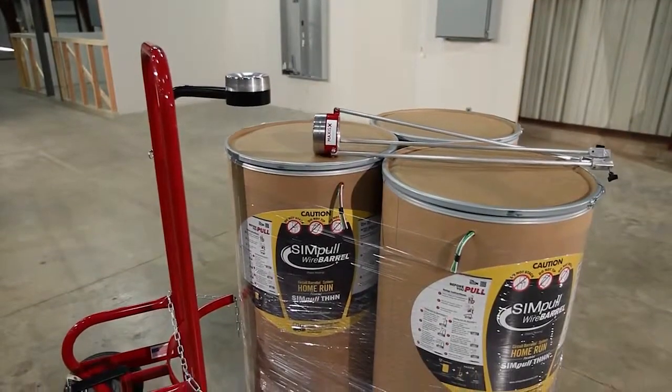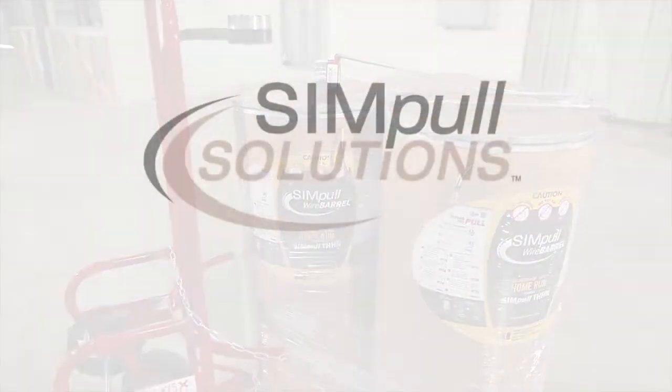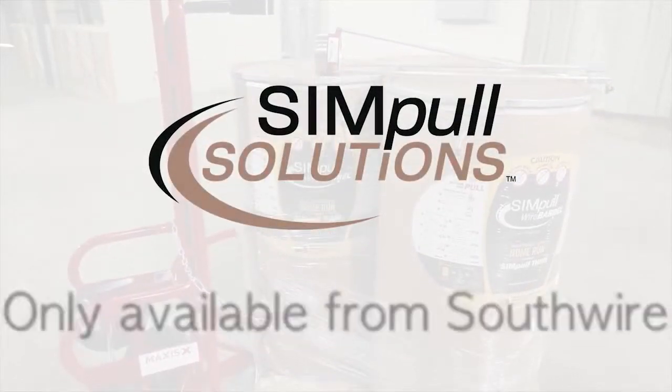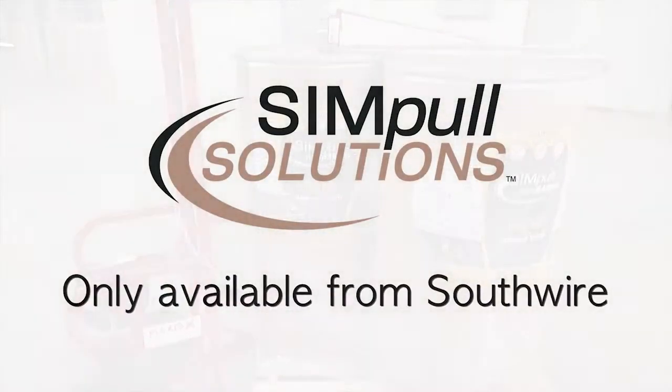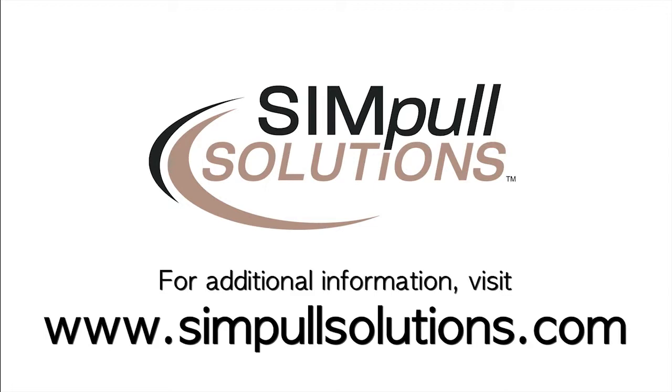The way it came out, it flowed right out of the barrel. I didn't expect that — I always thought there would be some kind of a flaw. The flaw didn't exist. The Simple Wire Barrel, Maxxis Barrel Truck, and the Maxxis Barrel Tap are all a part of Simple Solutions Products and Services, only available from Southwire. For additional information on all our Simple Solutions Products and Services, visit our website at www.simplesolutions.com.